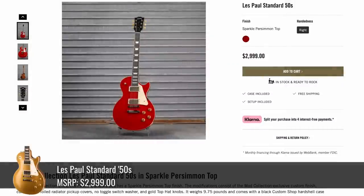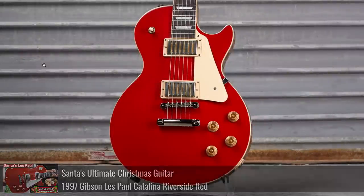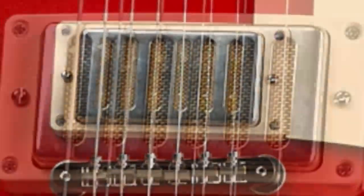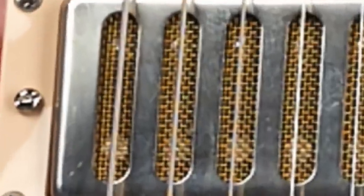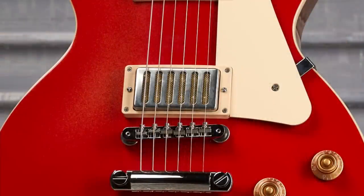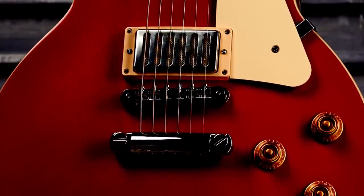They also did a Sparkle Persimmon Top 50s Standard at $3,000. This kinda reminds me of the Les Paul Catalina in Riverside Red. But when you zoom in, you've got something strange going on with your pickups — they're trying to make them look like gold foils. What they've done is put a wire mesh over top of the pickup and then the cover over top of it, radiator grill style, to give you a new interesting effect. I like what they're doing there — they're getting creative — but you can still see your adjustable and flat pole pieces.